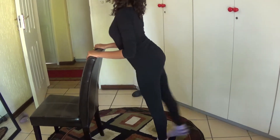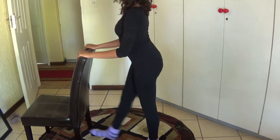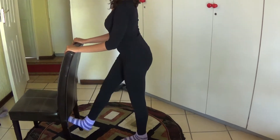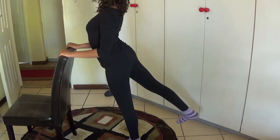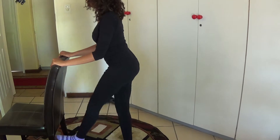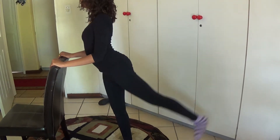Here Mishka is doing exercises for the butt. These are the best exercises to increase the bum muscles so that you can look like Kim Kardashian from behind. No need for any silicone implants and stuff like that. You can do it all naturally.